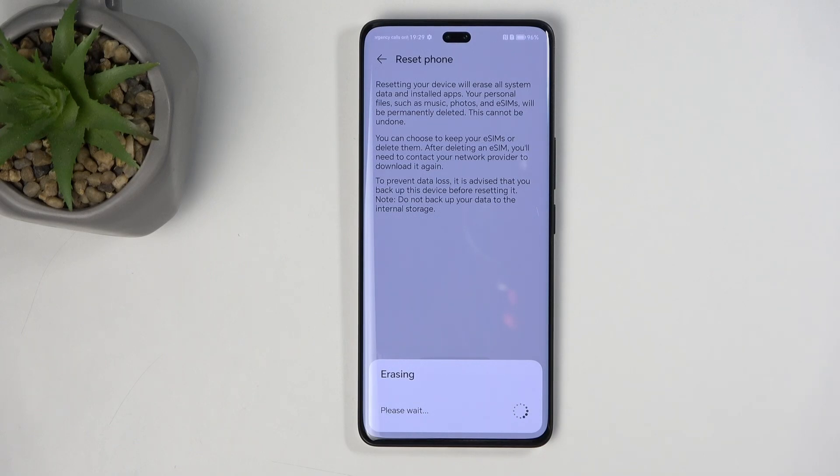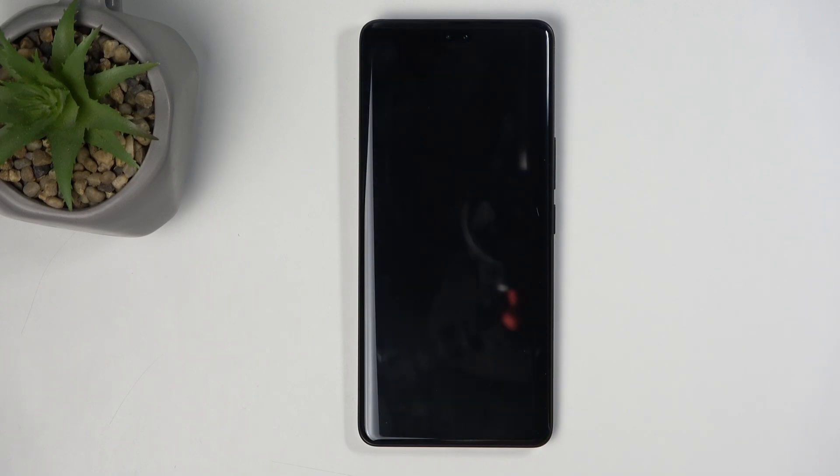Give it a moment, and the phone will turn off. It's going to now reset itself, which will take a couple minutes to finish up, and once that is completed, we will be presented with the Android setup screen. I'll be back once that is visible.